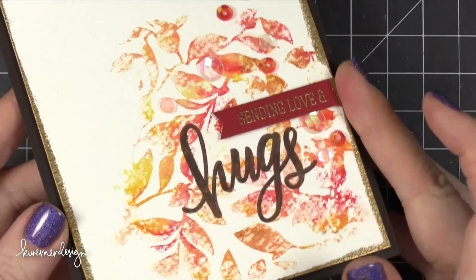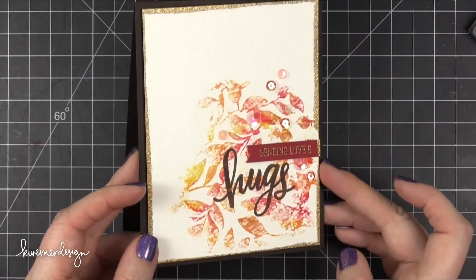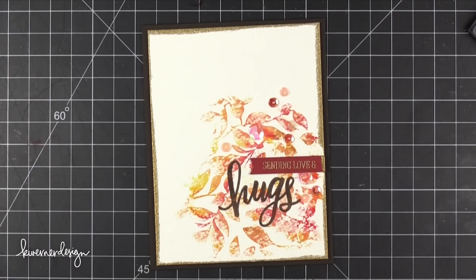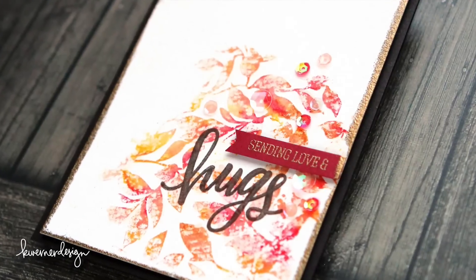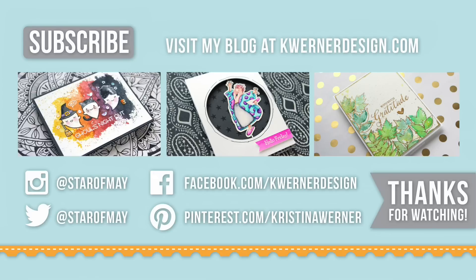That pretty much finishes up the card for today. Just wanted to remind you that this is part of a blog hop for Simon Says Stamp Stamptember, so head over to my blog to hop along and see all the other stops. There are giveaway prizes involved, so that's always fun. Thank you guys for watching and I'll see you next time. On screen right now are my three most recent videos — and that last one on the right actually uses the same Prima Water Soluble Oil Pastels I used today, so click on that one if you'd like another example. I'll catch you on Friday for a brand new card video.